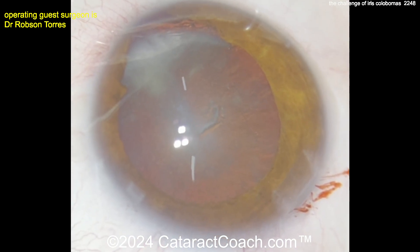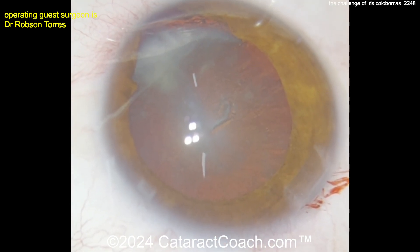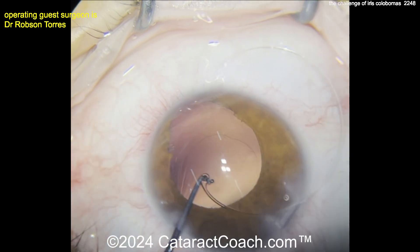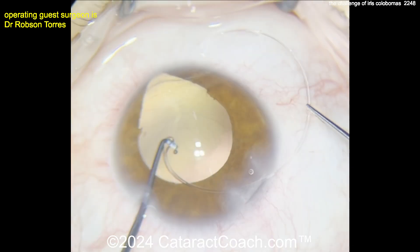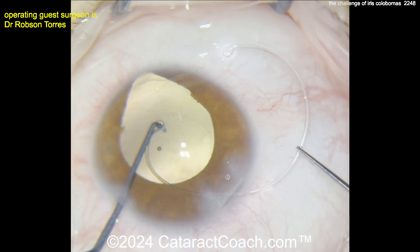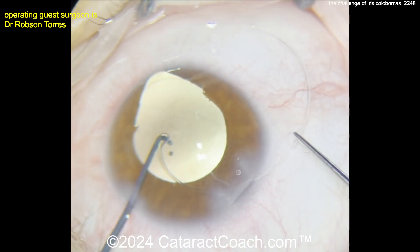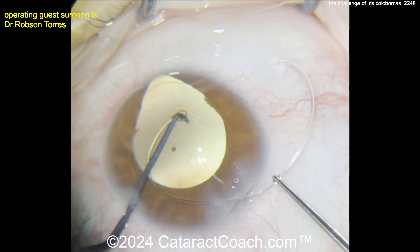Looking at this case, there's the cataract. Removing the cataract is actually not the most difficult part of the case. We have a good-looking capsular axis, and here comes a capsule tension ring. The left hand uses a Sinski hook to help guide the leading eyelet of the CTR, while the other hand slowly feeds in the CTR.